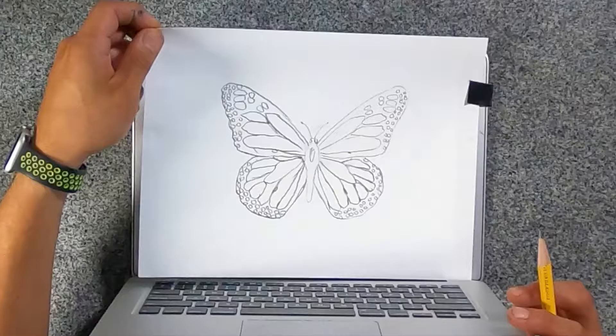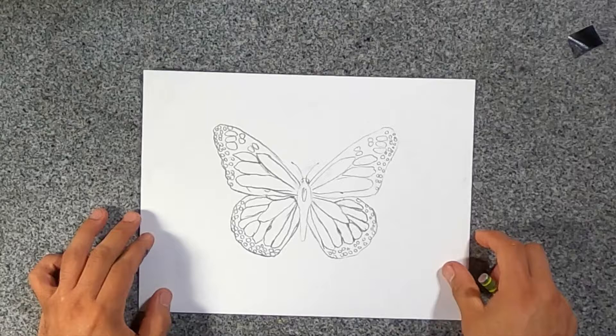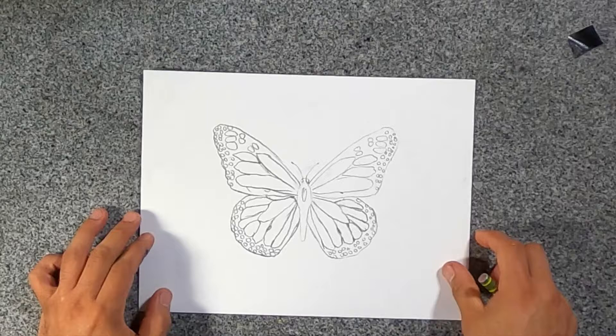All right, so I'm going to take this off. You can see there's my butterfly — a little bit more detailed than the one I did earlier. Same thing: you want to trace it with a permanent marker.